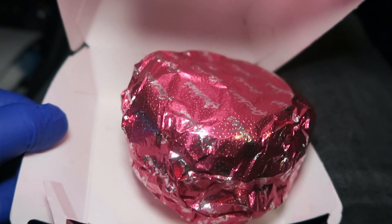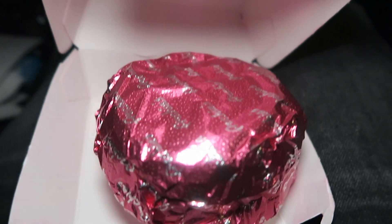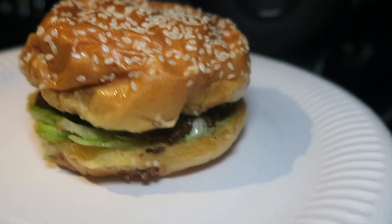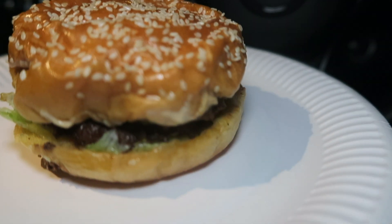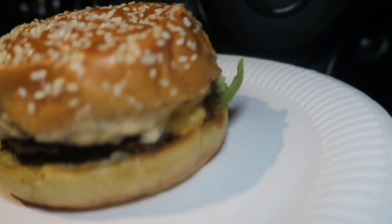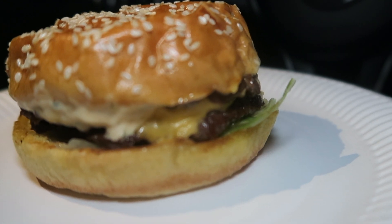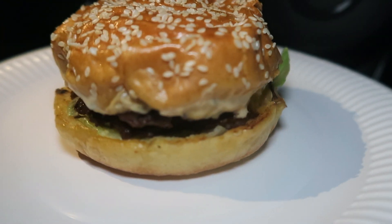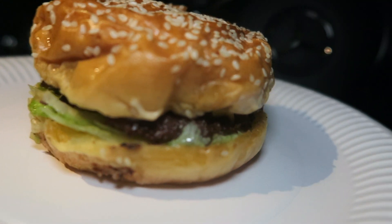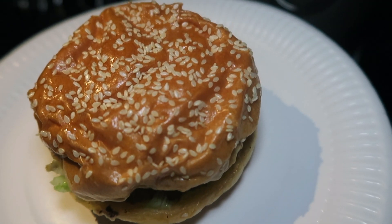I've put the burger on a plate so you can get a better view. Just look at that — it does look like a bit of a messy burger to be honest. Look at all that sauce. You can see the cheese, it's got two beef patties in there, lettuce, and the seeded brioche bun.